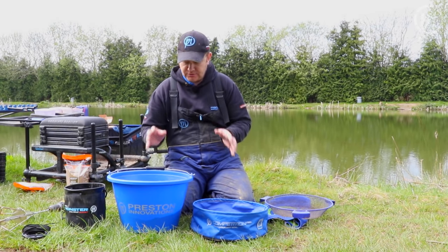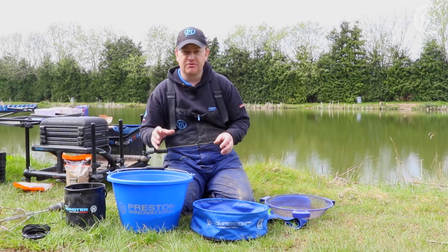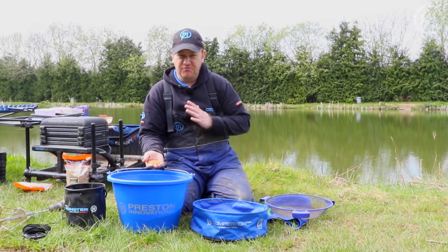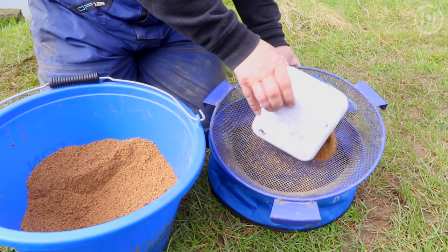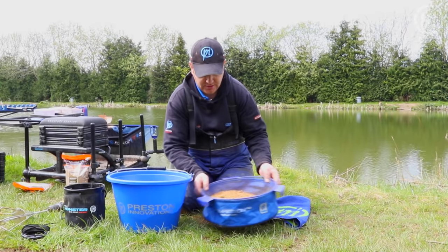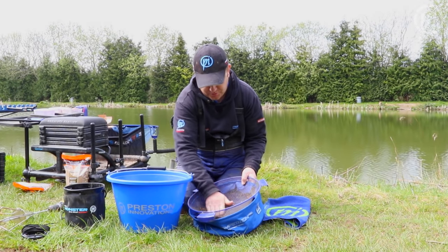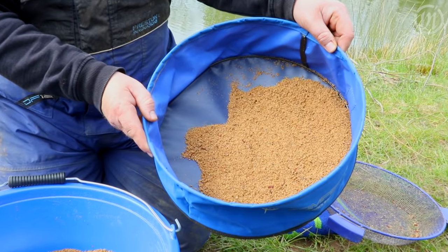Some anglers don't riddle the groundbait after using the whisk, but for me personally I think it's still essential. The whisk does to a certain degree eradicate the need to riddle because it distributes the water evenly and gets rid of most lumps. We've left it for 30 to 40 minutes and it's pretty much perfect, but just popping it through the riddle takes less than a minute and then you know you're fishing with perfect bait. Scoop some groundbait onto the riddle over a shallow bowl, shake it through gently — and although we have whisked it, you can see there are still a few little lumps which you can just push through. That gives you the finished product: absolutely perfect groundbait.